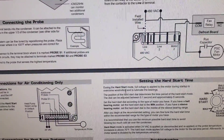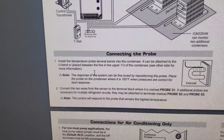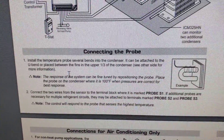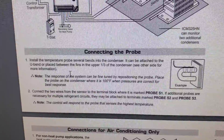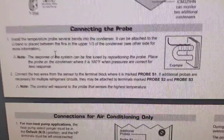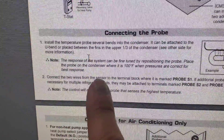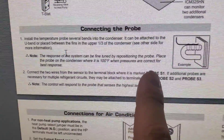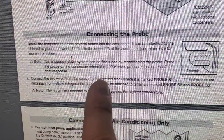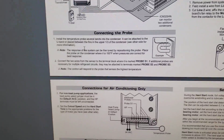In the installation guide, it says to install the temperature probe several bends into the condenser — it can be attached to the U-bend or placed between fins in the upper third of the condenser. The response of the system can be fine-tuned by repositioning the probe. Place the probe where it reads 100°F when pressures are correct for the best response.